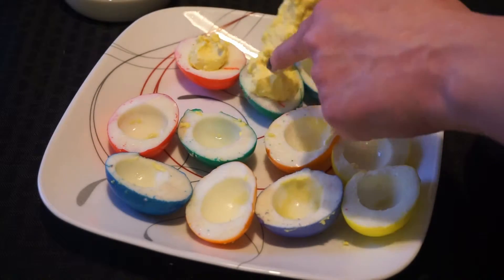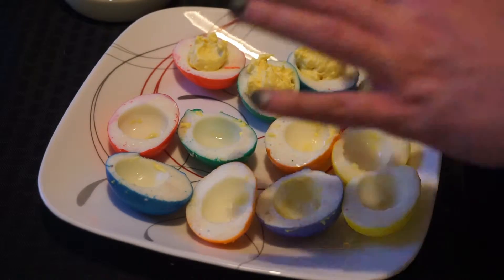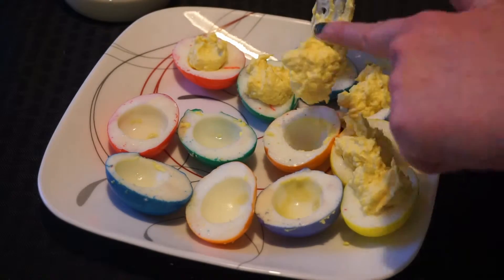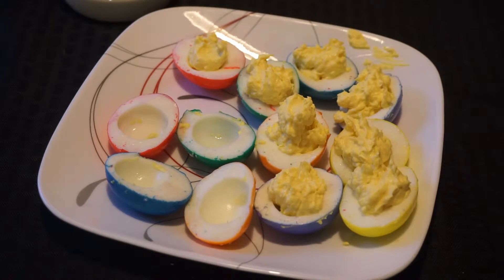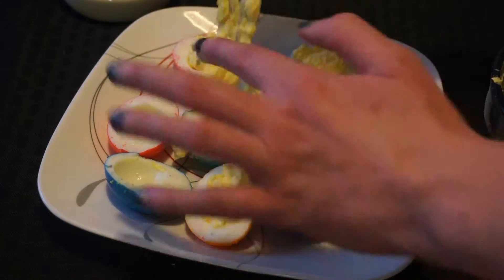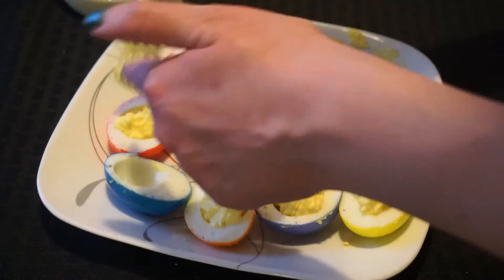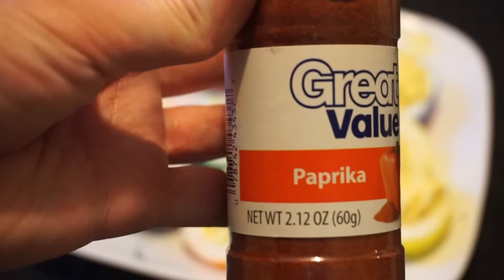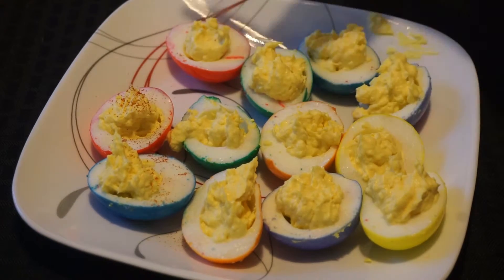Now fill the eggs! For the last step, you just want to sprinkle some paprika on top. And then, you're done!